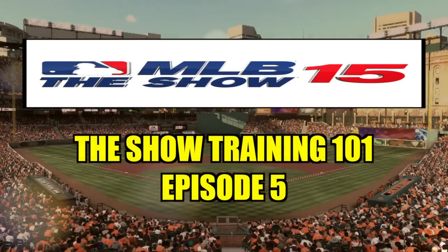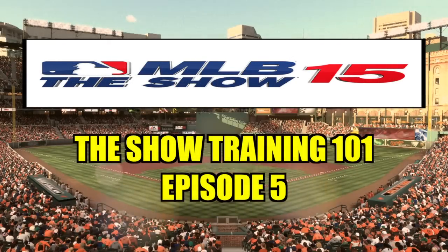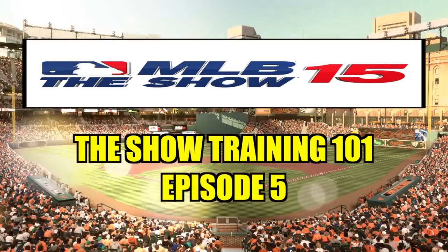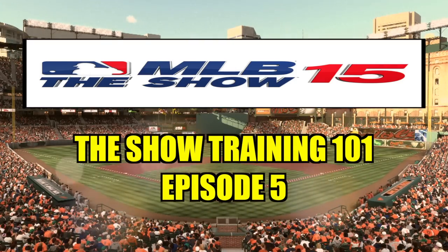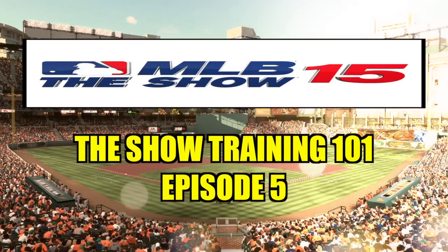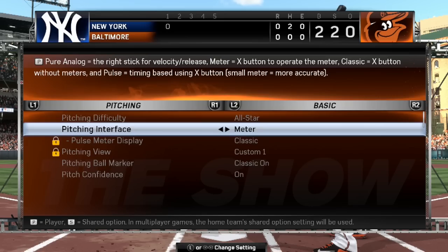Welcome to the fifth episode in my series, The Show Training 101, where we'll take an in-depth look at various mechanics and control schemes, analyze how they're implemented in MLB 15 The Show, and explore the ways in which you can leverage your newfound knowledge to take your game to the next level. So today we'll be taking a look at meter pitching.